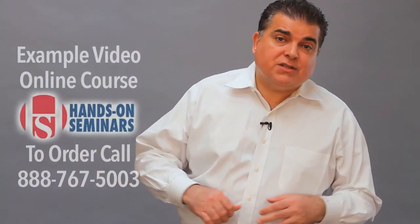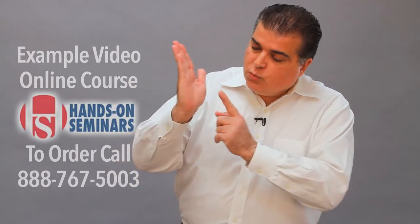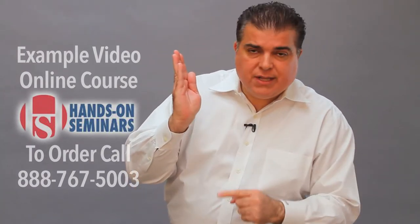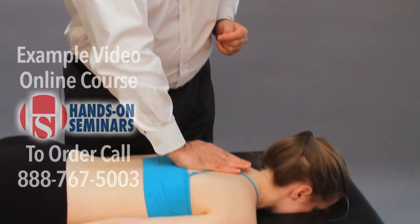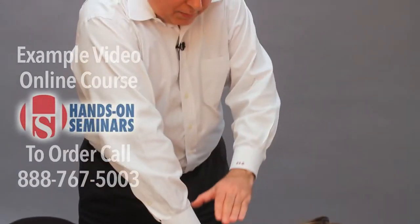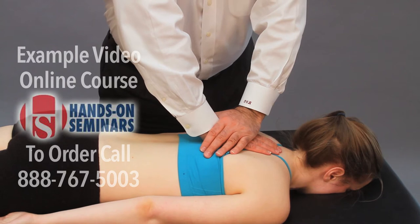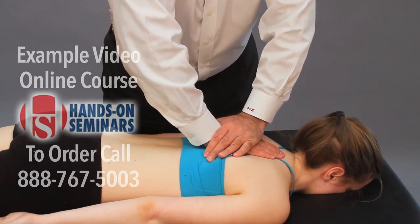The next technique is called the thoracic thrust screw technique. We place the spinous processes of the thoracic vertebra in the crease between the thenar and hypothenar eminence. We place one hand directly onto the spinous processes and the other hand on top of it. The patient takes a deep breath, and as they are breathing out, you take up the slack, and at the very end you deliver an impulse.